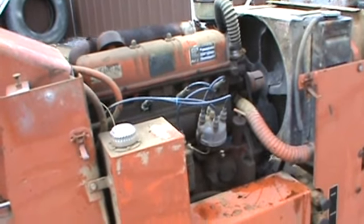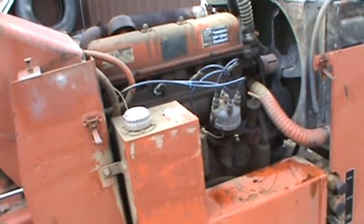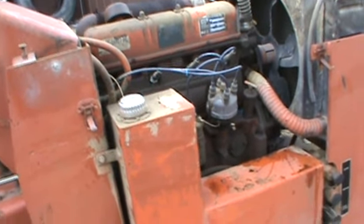Hi guys, Nick Miller here today from ArcSupply88. Today we have for you a Ford 3.1 liter — I believe it is, according to the tag — four-cylinder industrial gas engine.